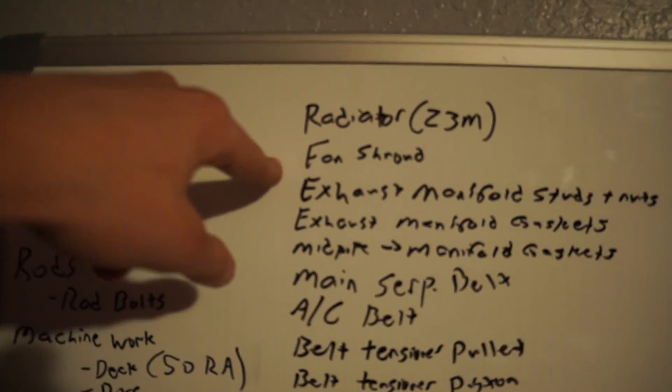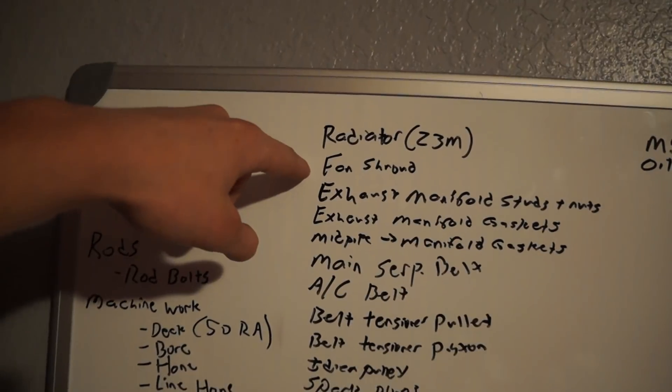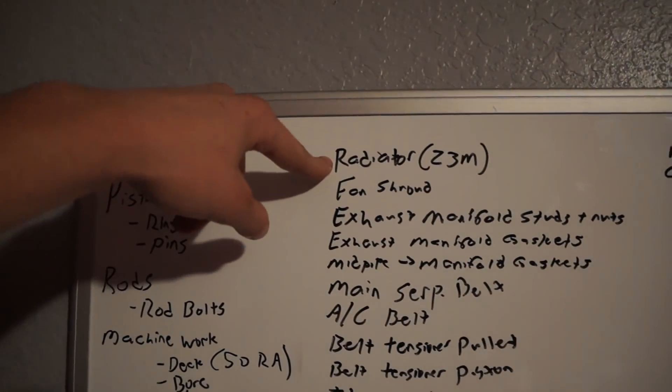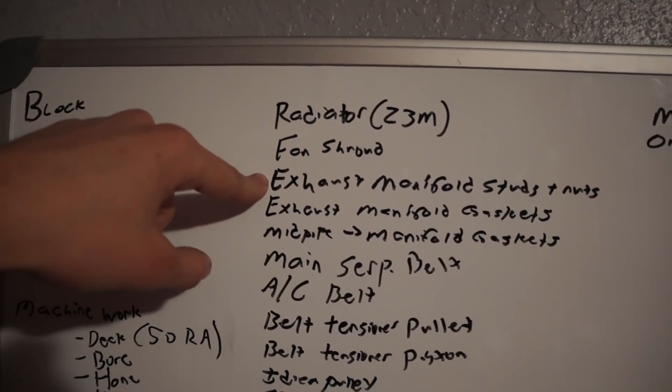The radiator I have right now is probably going to get retrofitted into the E30 build, which will be sick. I'm going to get another fan shroud because my first fan exploded — the engine mounts were bad and it shattered — so I need a new fan shroud modified to fit the Z3M radiator.